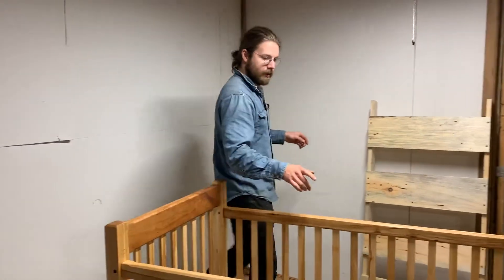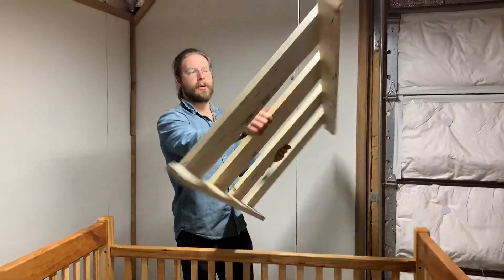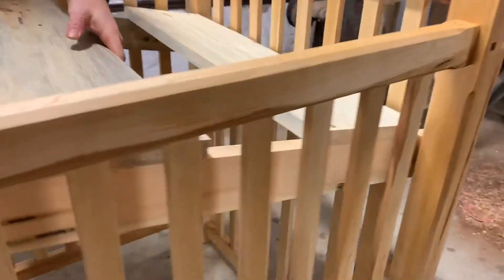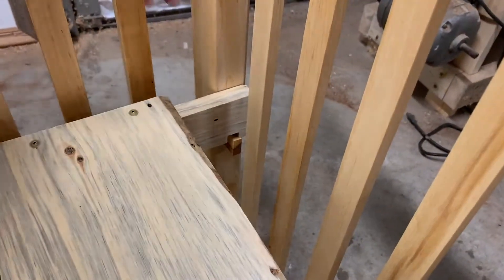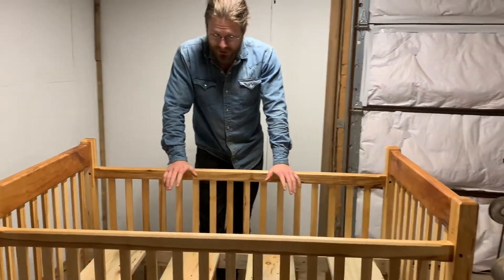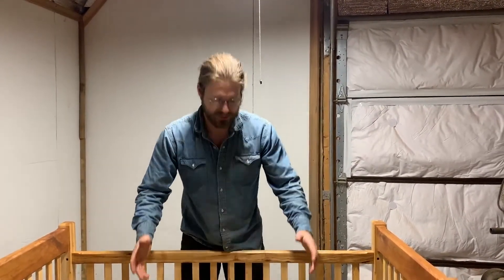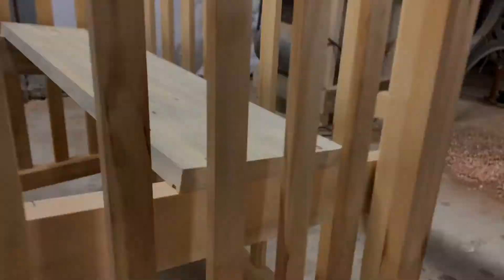When that's done, this is used to support the mattress. You basically just set it on the pegs, whatever pegs you want for the height. This might look sort of low, but there's a five inch mattress on top — remember that. That's the highest setting for when your baby is very young. When your baby gets to the point where they can sit up and try to climb over things, you just lift this thing off and move to the second row of pegs.